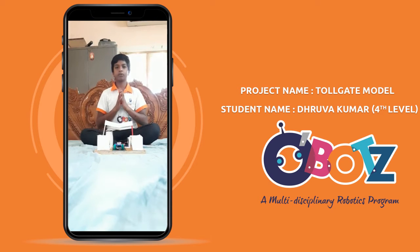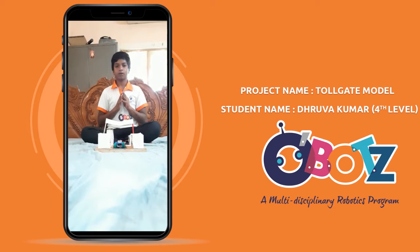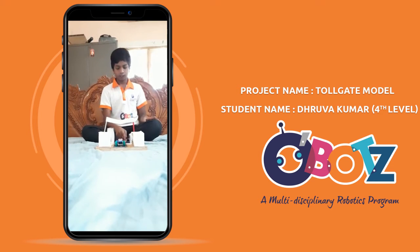Good morning friends, I am Drukma from level 4. My model is about a toll gate using a servo motor. The materials I need to do this are a servo motor and a Unico Ecamm board.